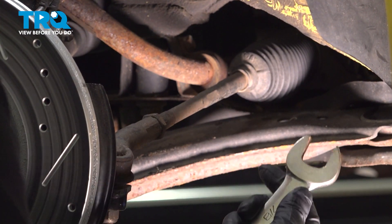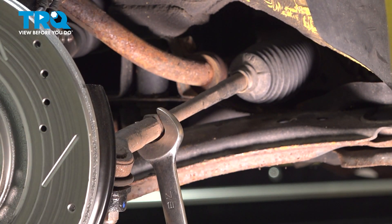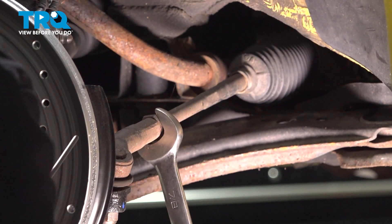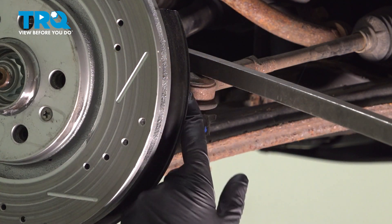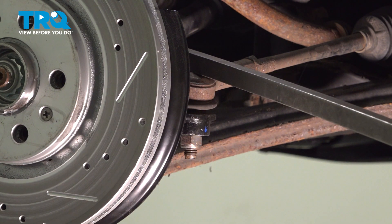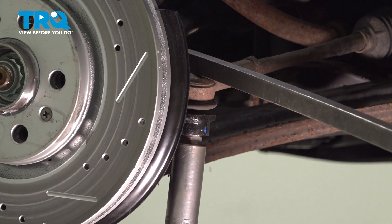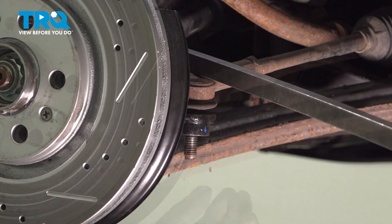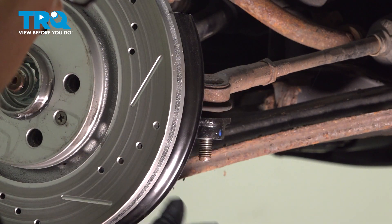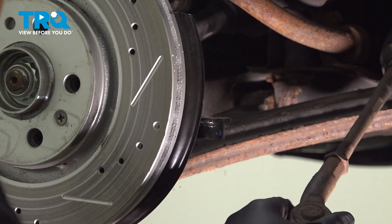I'm gonna loosen up this jam nut right here — use a 7/8 wrench or a 22-millimeter, just loosen that. I'm just using a pry bar; I'm gonna pry down on the outer tie rod to prevent the center stud from spinning. Then using a 19-millimeter socket, take the nut off. You can use a front end removing tool to separate the tie rod from the knuckle, or just take a hammer and give it a tap underneath — it should pop out.